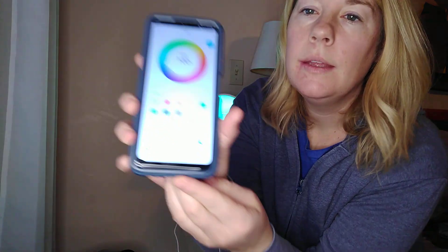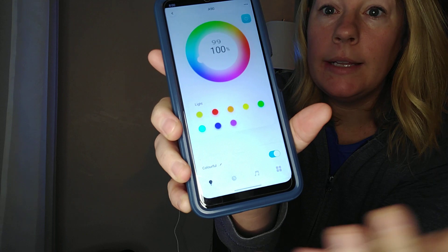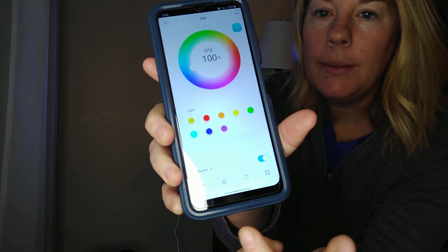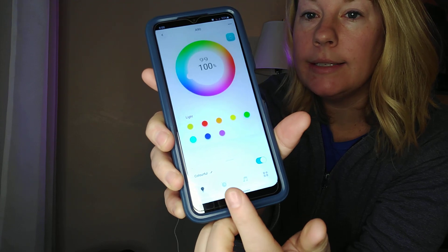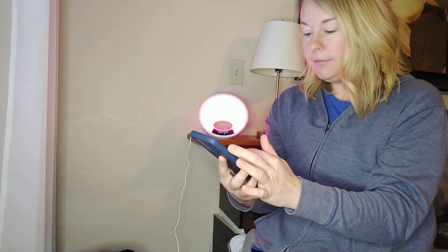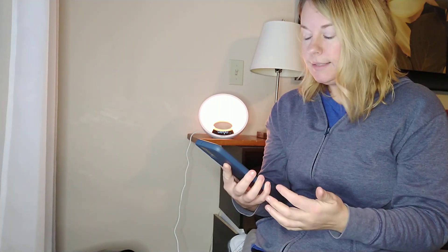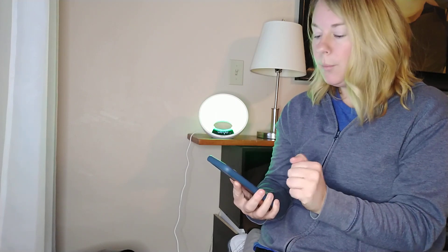Now, another feature — what I like about the app is it's pretty simple. There's a lot of capabilities, but it doesn't overwhelm you. So we've gone through some of the lighting choices. Then the next is setting the alarms. It gives me four different alarms that I can set.